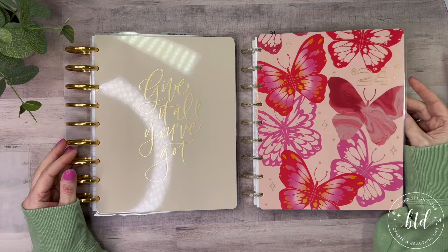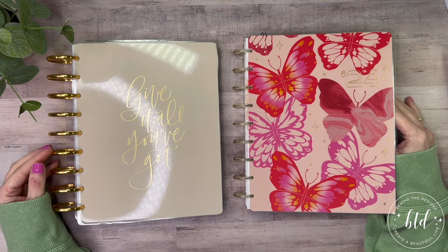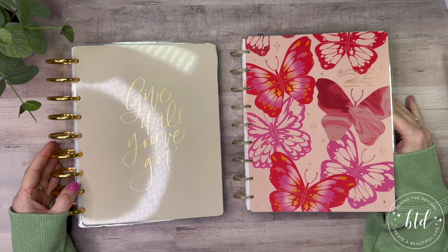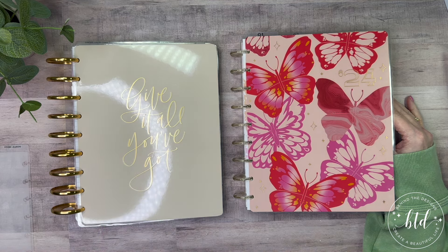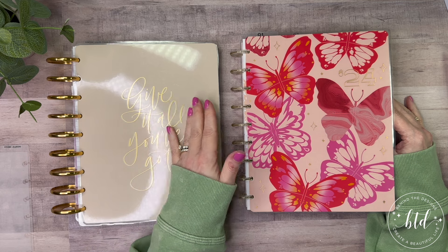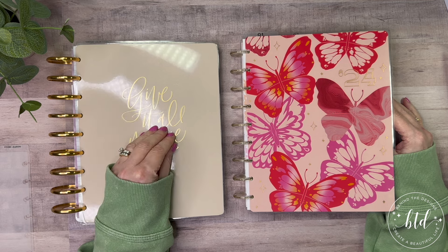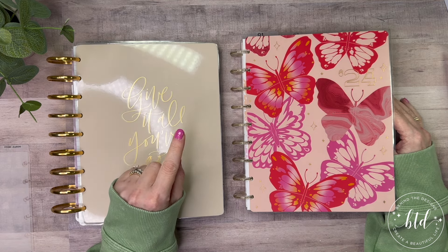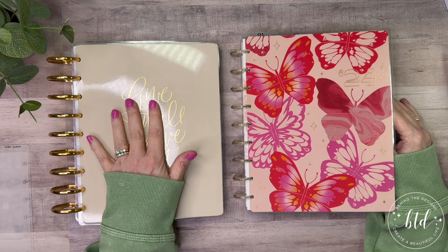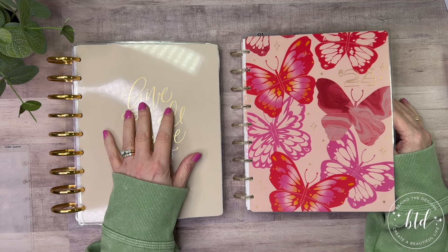I wanted to show you what I was doing, show you a page that I had done, and how I'm using it — and that's kind of where I'm going with it so far. There's some big stuff coming, some big changes, and I'm going to show you what I did to start fresh in March moving forward. Thank you so much for joining me today. If you like this video, please give a thumbs up and consider subscribing and turning on that bell notification. Any supplies I have will be linked in the description box below. I hope you have a wonderful day as you create a beautiful life.